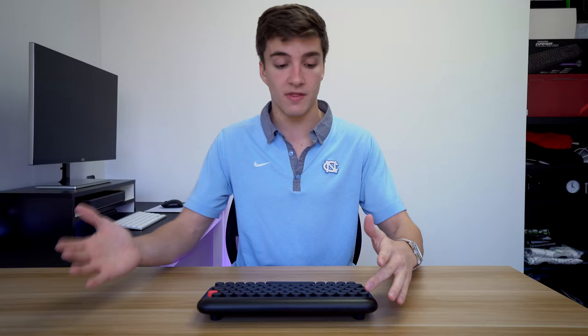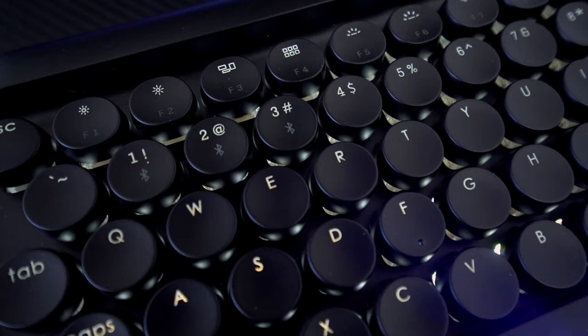Moving on to the keycaps — they're made out of ABS plastic, not PBT, but they have a circular concave design that dips in slightly and is actually pretty comfortable. They're a little small but easy to get used to. The escape key is convex so you can feel it, and the backspace key is red. Overall the keys feel really good.